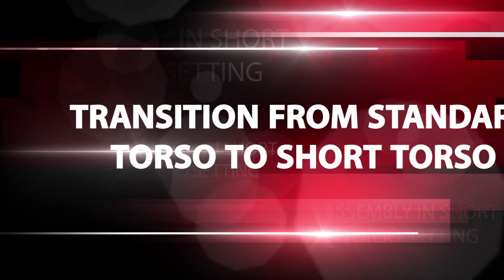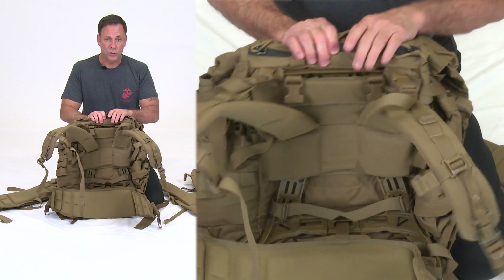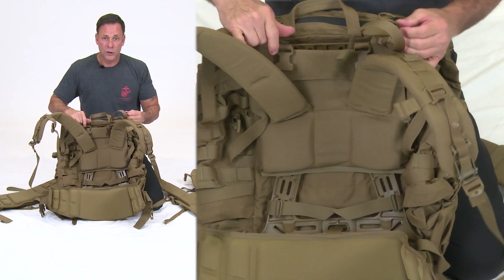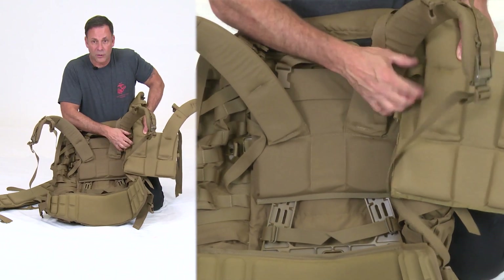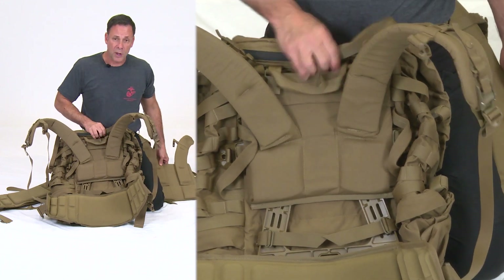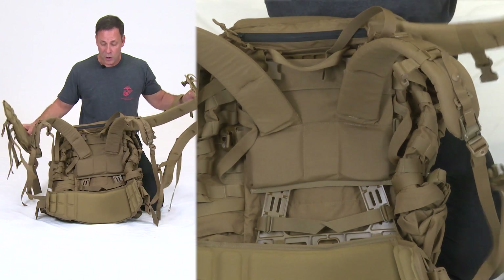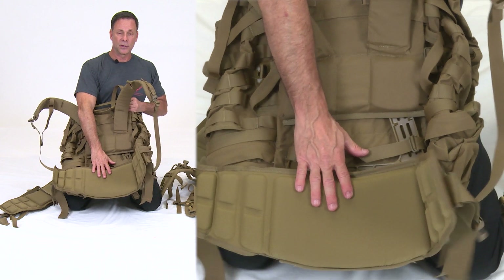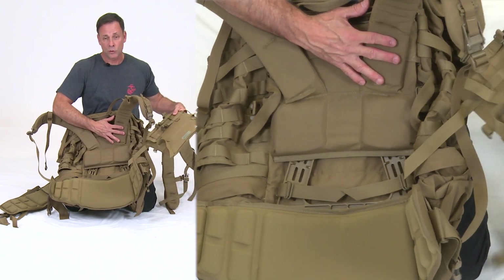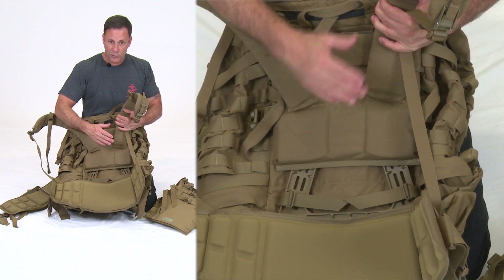Transition from standard torso to short torso setting. Assume you went to supply and received an assembled pack already in the standard torso setting — typically for Marines 5'7 and shorter, with the frame at the top. If you now want the new shoulder harness assembly or smaller hip belt, I'll demonstrate how to remove the current components. If you only need to swap the hip belt, fast forward within this chapter to that section. If you need both, watch the full chapter.